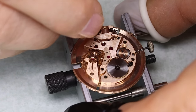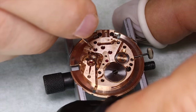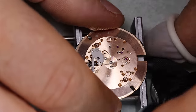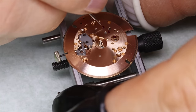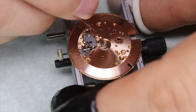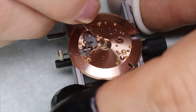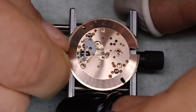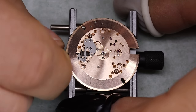We're going to put a little bit of 9010 here on these balance pivots. As you might remember, we're ready to put some oil on the extended pivots as well, and we use D5 HP 1300 for the center wheel.